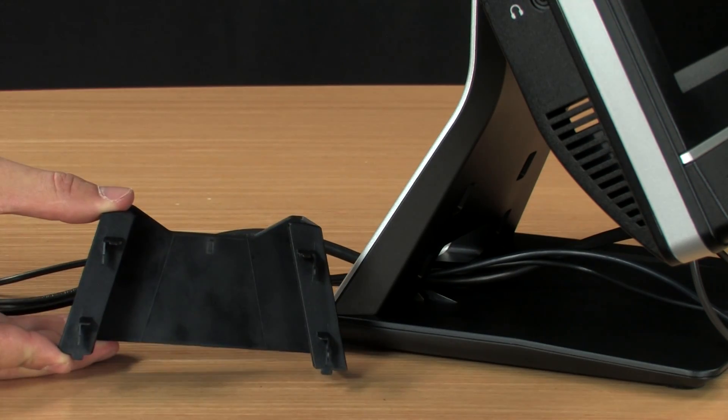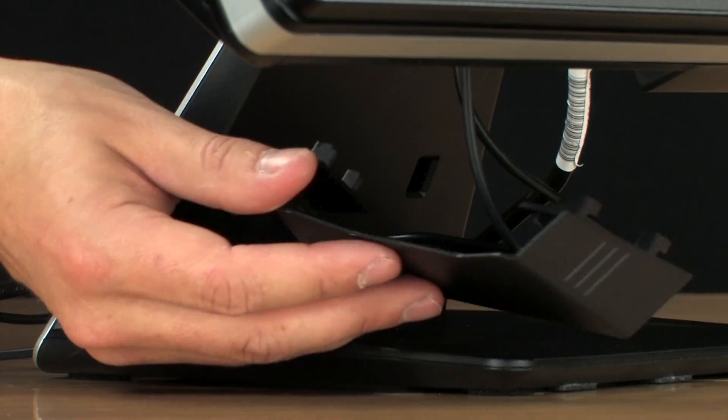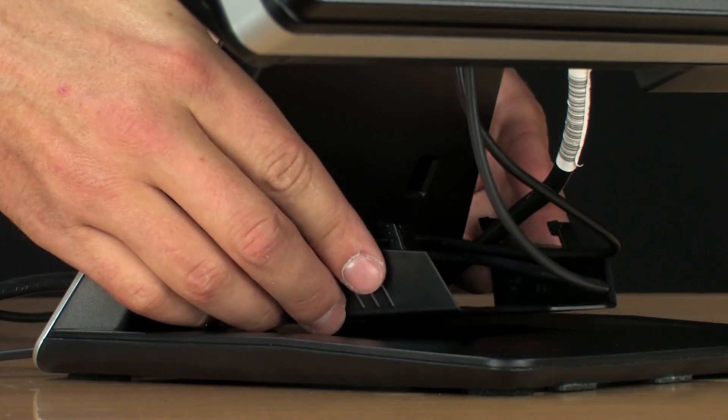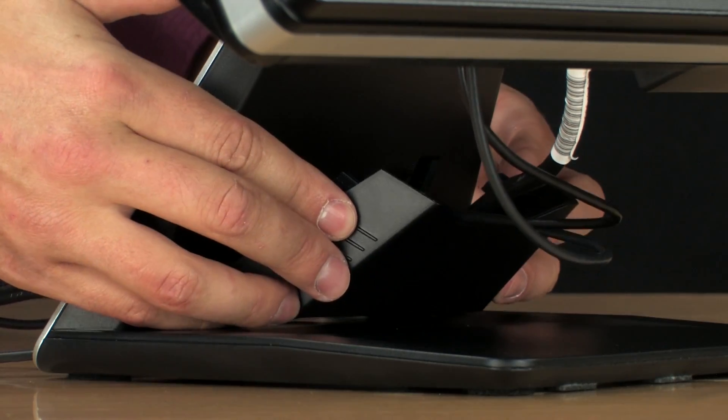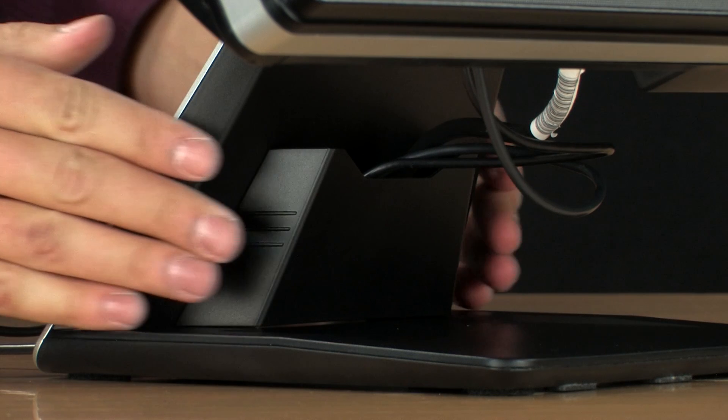A cable management cover hooks to slots on the stand and holds the cables in place. Make sure the cables are between the cable management cover and the stand. Align the cover hooks with the slots in the stand, then insert the cover and slide it down into place.